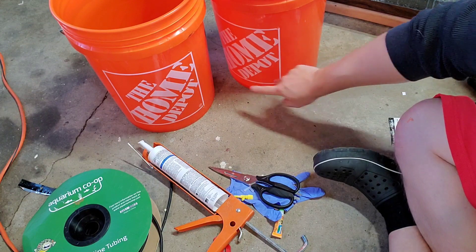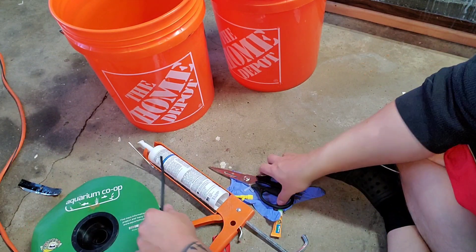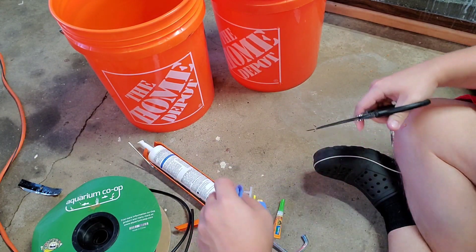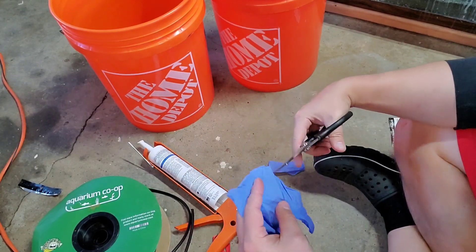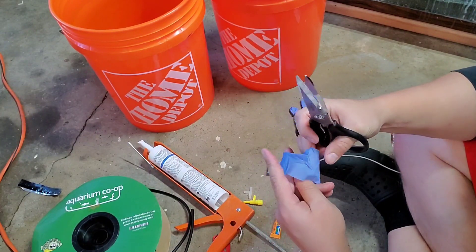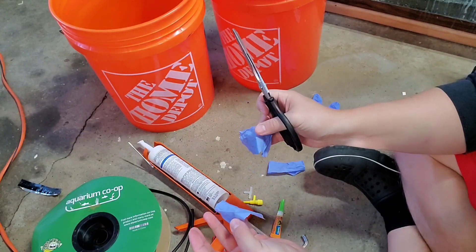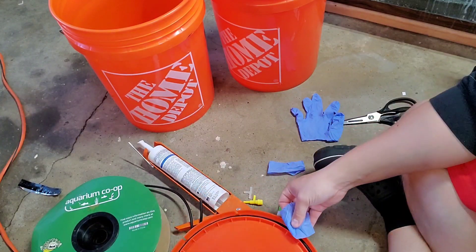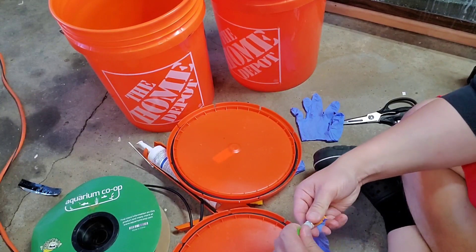Now we have two matching sets of holes, and this is where the airline tubing is going to go in. Next we're going to take our glove — we only need two small pieces of rubber. I'm just going to snip the end off and then make another cut across, then cut it into two pieces. So these two pieces are going to go inside our lids. Those air holes we drilled earlier with the 3/32 drill bit are the way that air gets sucked into the bucket and allows it to create a siphon.